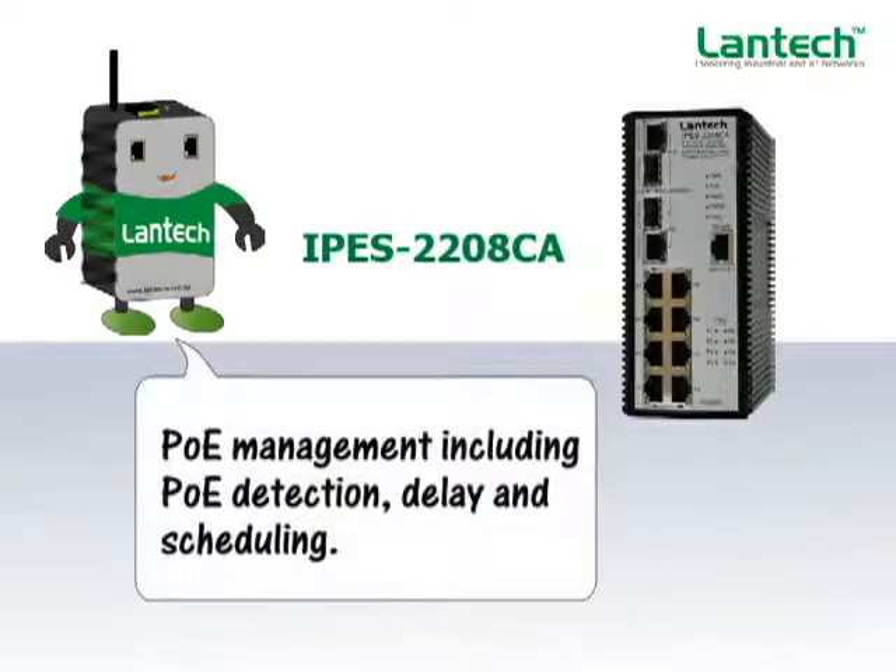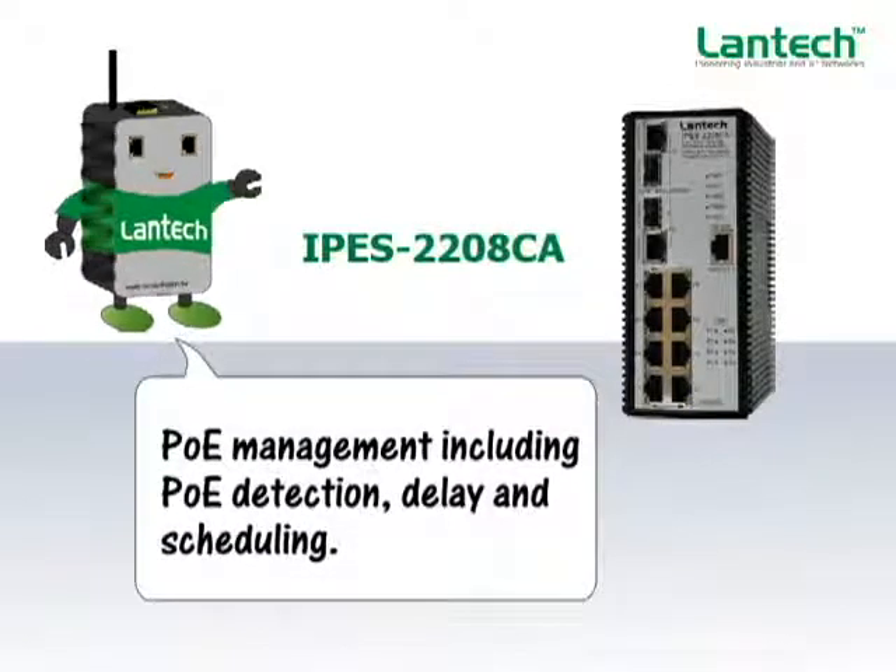The PoE management function offers PoE detection, delay, and scheduling, in addition to regular PoE status monitoring.